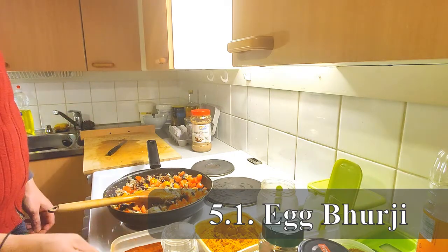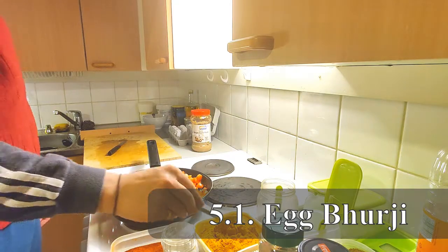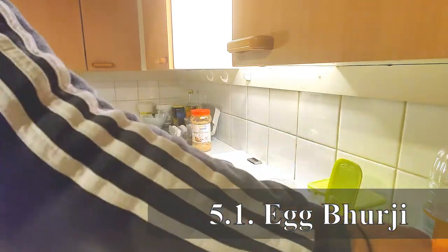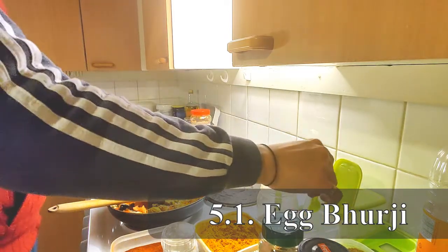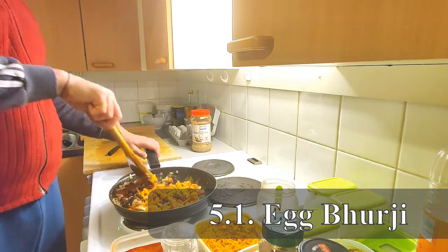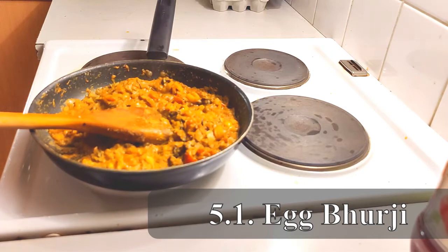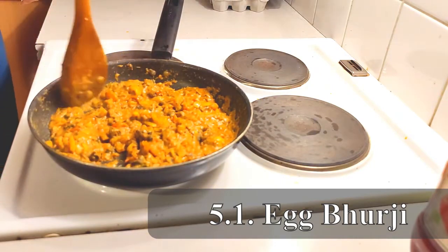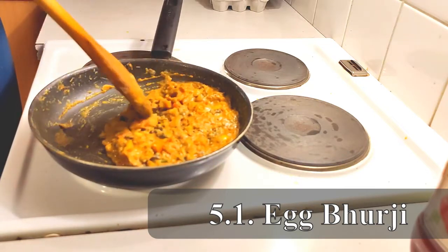Now we add all the spices: just a bit of red chili — remembering we've already thrown in green chili so we don't want it too spicy — one to one and a half spoons of turmeric powder, two spoons of coriander powder, and salt to taste. We cook everything and add a little bit of water so the tomatoes and spices cook properly. After the vegetables and spices are cooked properly, we add one to two raw eggs to make the Rustic Wanderer special scrambled egg inspired by Indian street food.